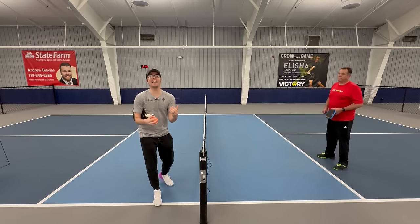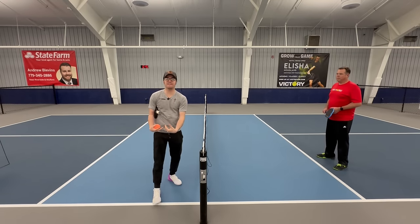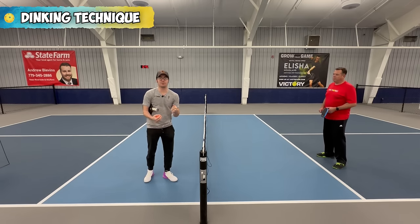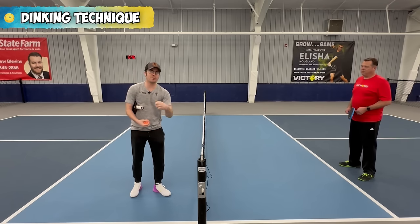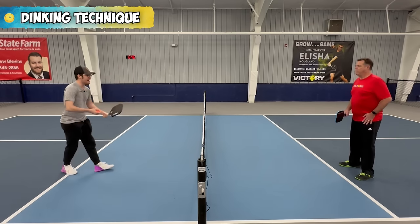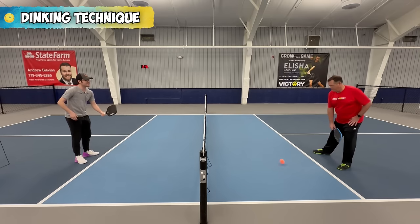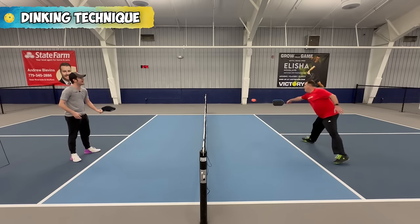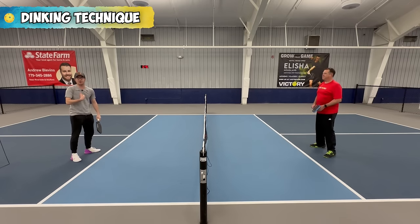The second tip when it comes to being effective at the kitchen line is dinking technique. A lot of times we get really antsy or we flip our wrists a lot. What our dinks might look like is snapping our wrists through — we either pop the ball up and create a dead dink, or we hit it too fast and Brian can attack the ball.